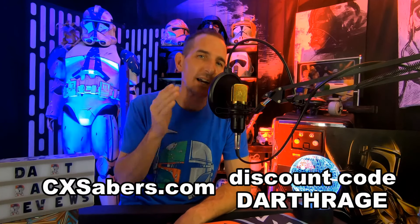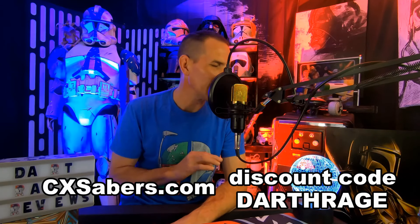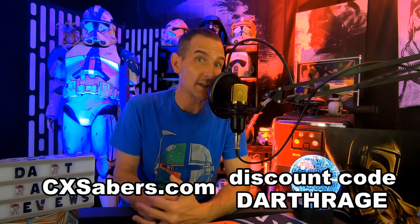One of my favorite things to do lately is to review lightsabers, because I've been blessed to get a bunch of stellar lightsaber partners, and these guys are kind enough to send me their lightsabers to review. So I've got a brand new one. This is CXSabers.com — there is a link in the description to their website, CXSabers.com. Go check them out. A lot of nice hilts. It's a TXQ reseller. Really good prices.